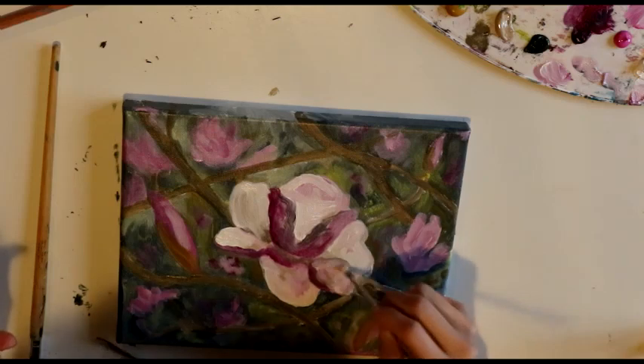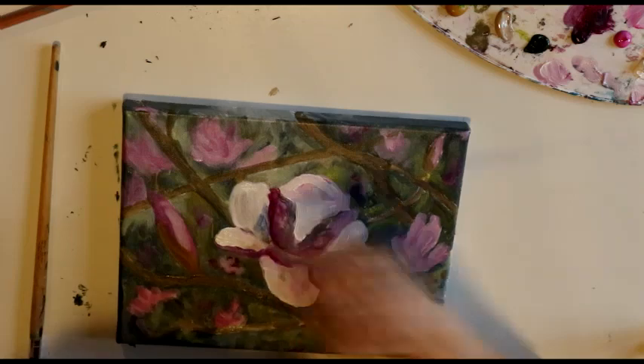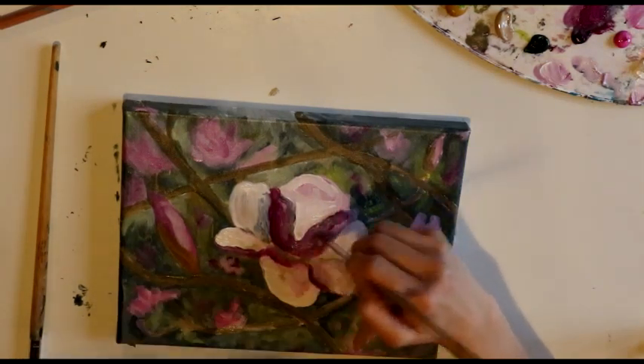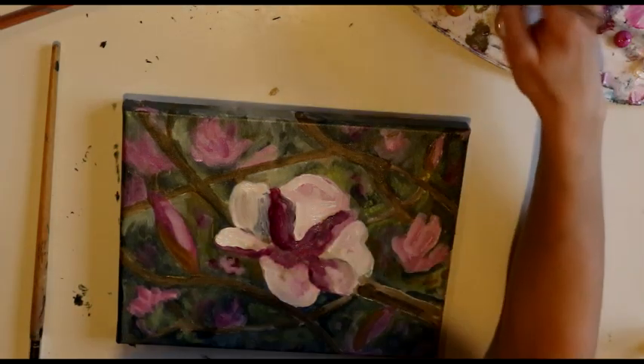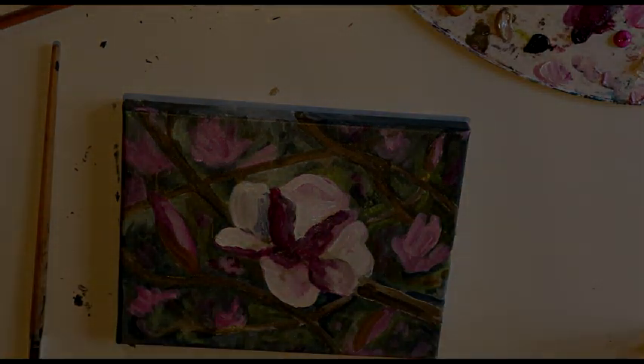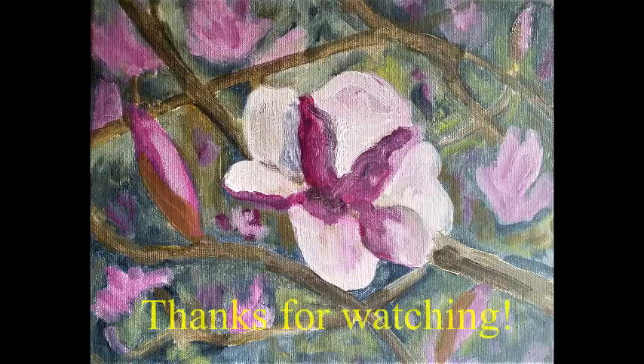I will have these paintings available in my online shop soon, so if you haven't checked out my website yet, please do so. Also, if you're watching this video and you haven't subscribed to my channel, please do. Leave a like on the video, leave a comment, and thank you so much for watching. Bye.